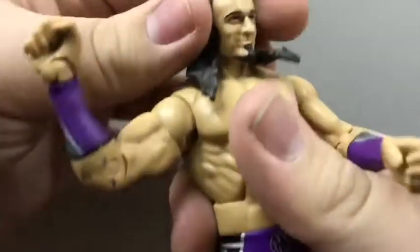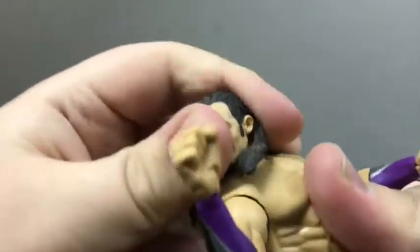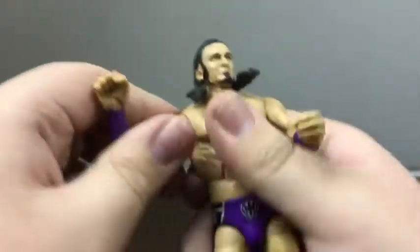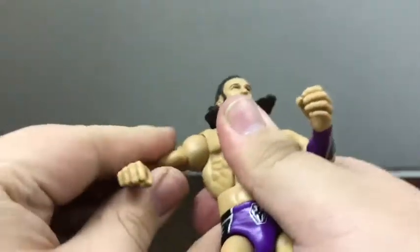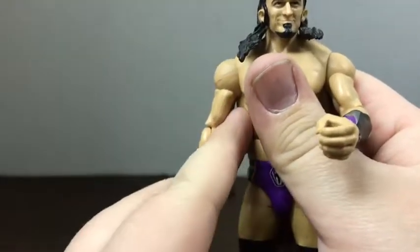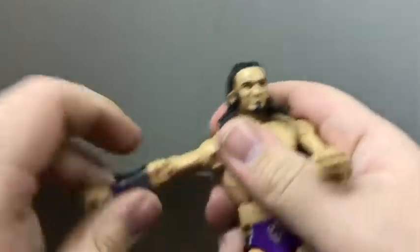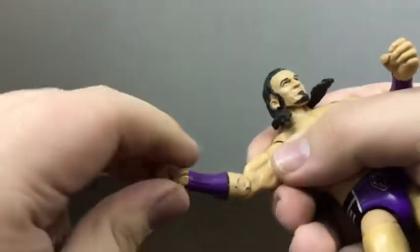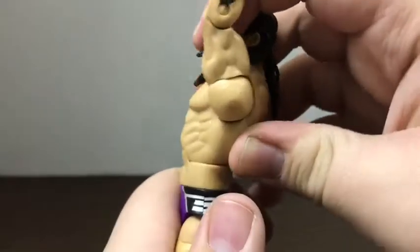Speaking of the ab crunch, let's look at articulation. Starting with the head: you have 360-degree rotation, though it's hindered quite a bit by the hair, plus up and down movement. His shoulders have a nice 360-degree swivel ball joint with a hinge up and down — you can get his arms pretty close but it's hindered by the rib cage. He has a bicep swivel of 360 degrees, elbow crunch movement, wrist movement, and a wrist joint.